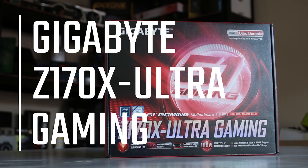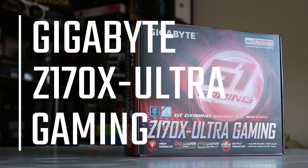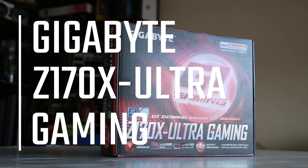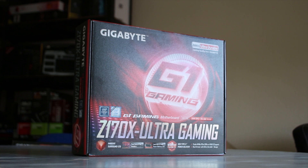This is Gigabyte's Z170X Ultra Gaming Board. It's one of the newer refresh lineup of Z170 boards and features some cool stuff like a 100W USB Type-C connector, which I'll explain later, and some other cool stuff.